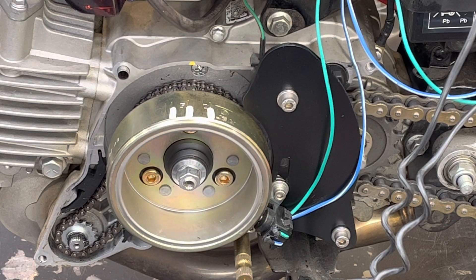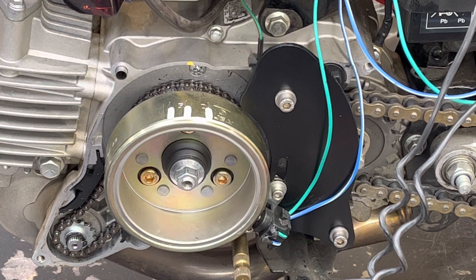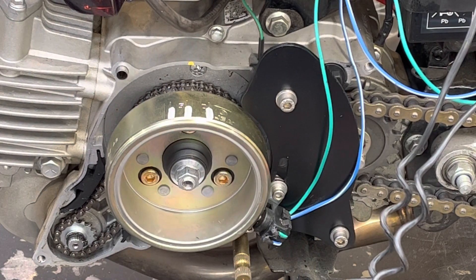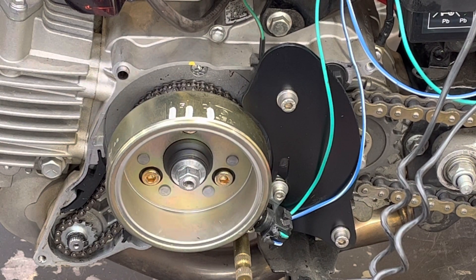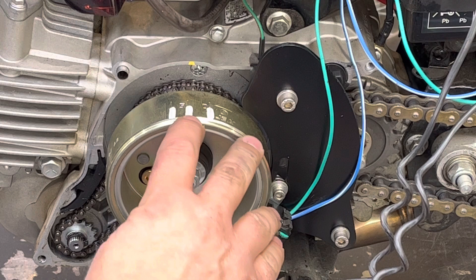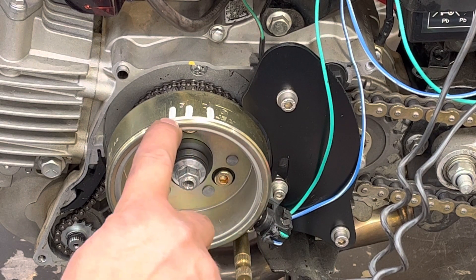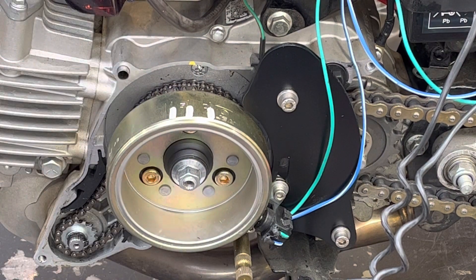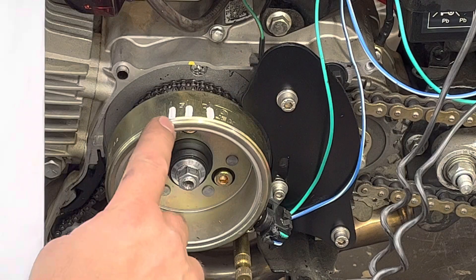This is a stock Z190 flywheel rigged up with a cover off and a little adapter made so we can have a pulse coil on the outside so you can see what's going on. The timer marks are mapped out: TDC, first advance at idle and cranking, full advance, and a second stage advance — though the CDI we're using won't go beyond the full advance first stage.